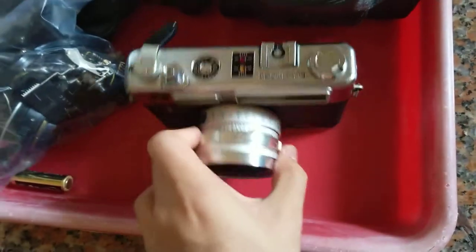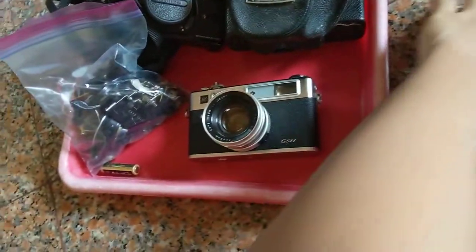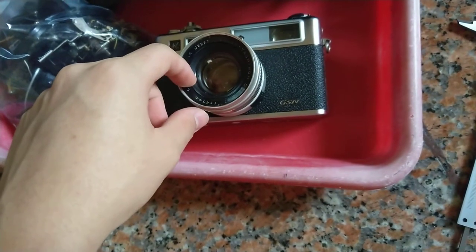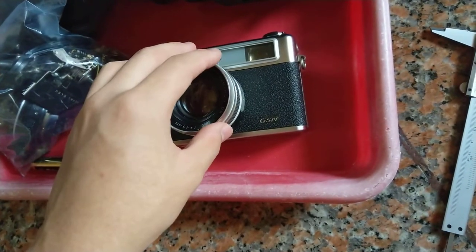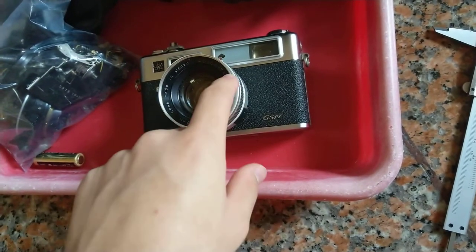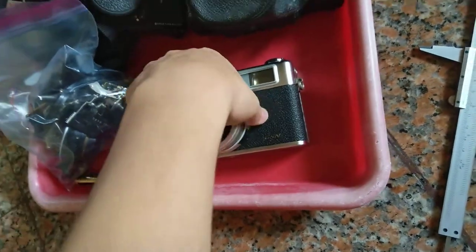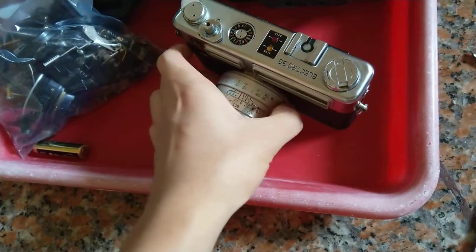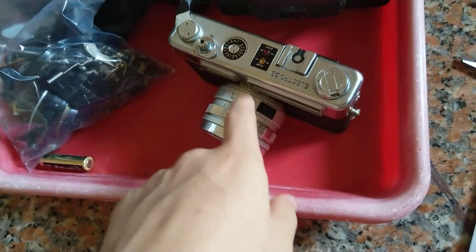This front element actually turns, which is odd. I've tried opening this thing up with no luck, so I might have to cut the front ring out, which I think is done by unscrewing three little screws. The focus on this is actually really nice though - a really smooth helicoid - so I really do hope this thing can be a candidate for the video.